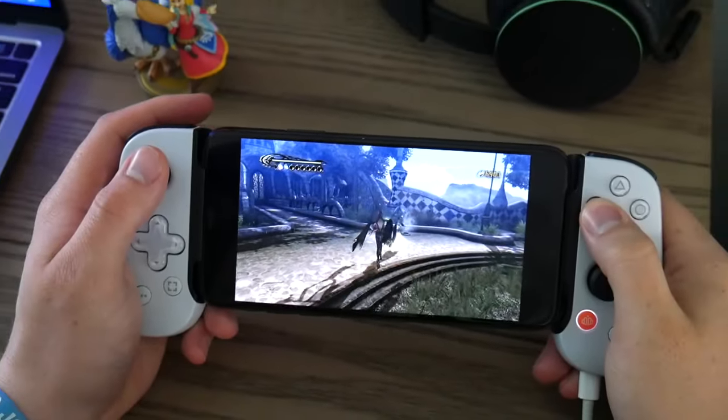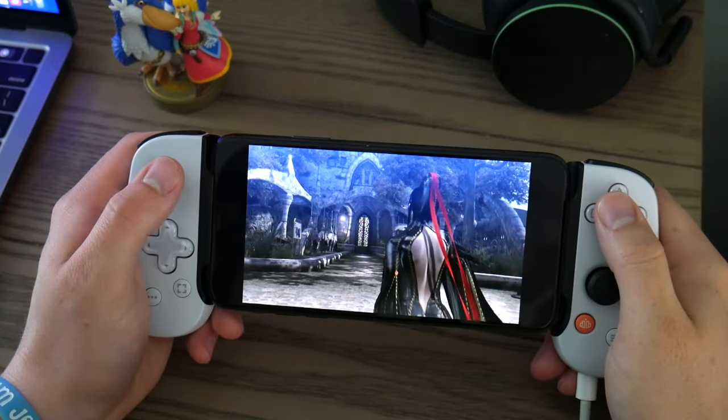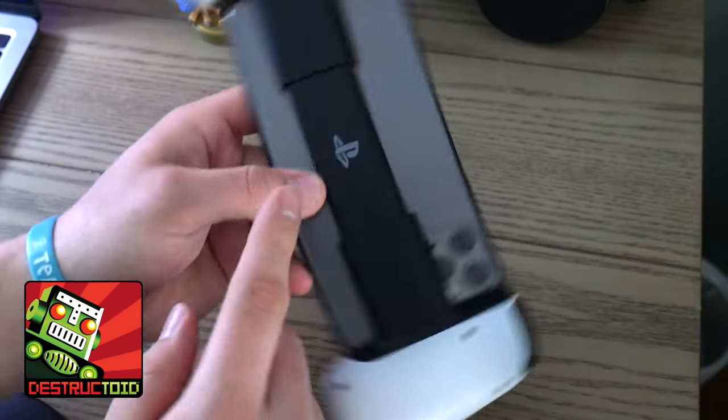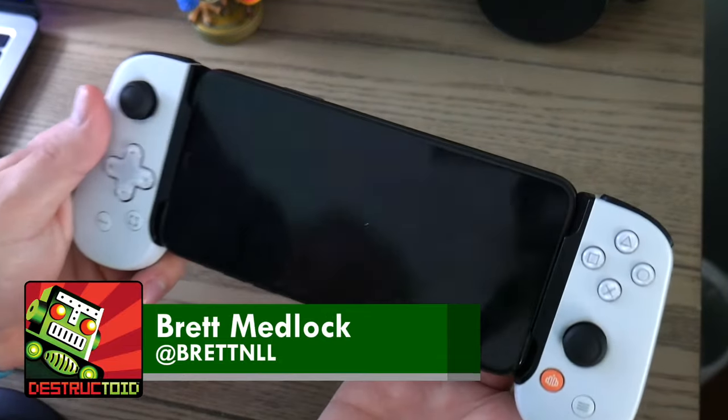The Backbone controller accessory is one of the most popular phone accessories out there, but it comes at a pretty hefty price of $100. I have the PlayStation branded one, but functionally it's the exact same as the regular Backbone controller.